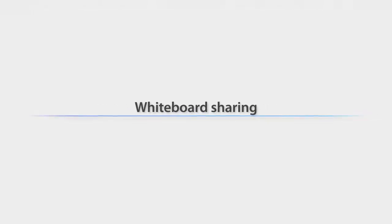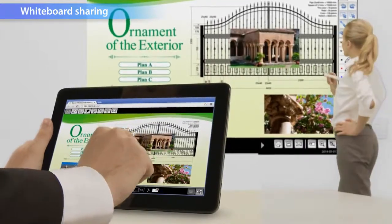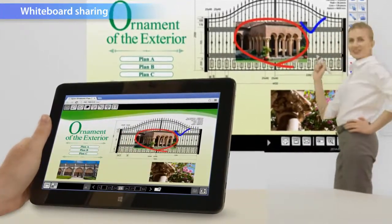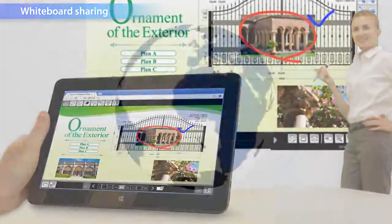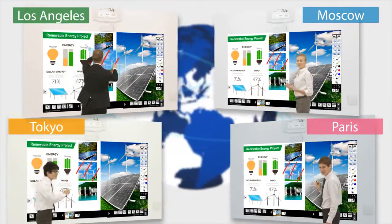The whiteboard screen can be shared between a maximum of 15 devices including tablets, PCs, and other 1430WI series projectors, making it possible to upload drawings or images from both directions. You are also free to share between locations over the network.